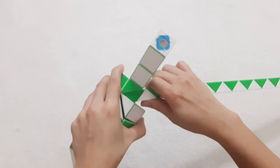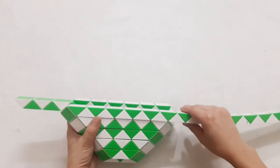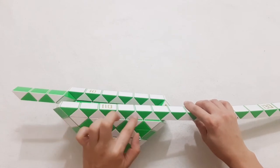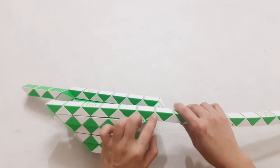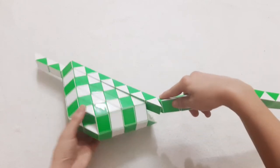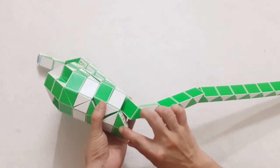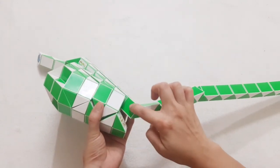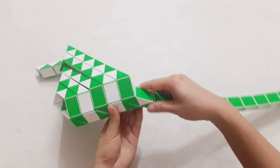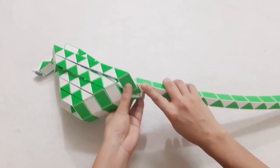Now the next one go down and continue to go down. 1, 2, 3, 4, 5, 6, 7, 8, 9, 10, 11, 12, 13, go up. So you can connect two pieces here by moving this one, go to the left and then it will go up.